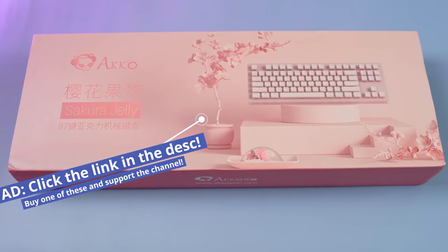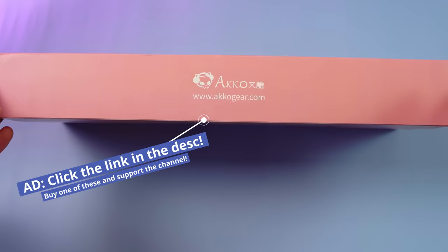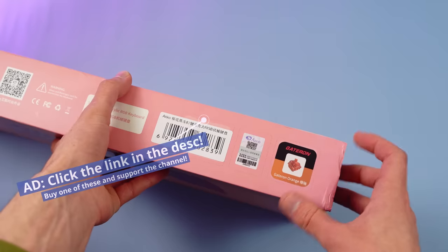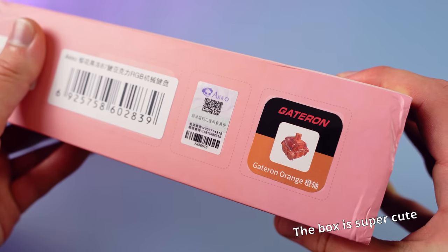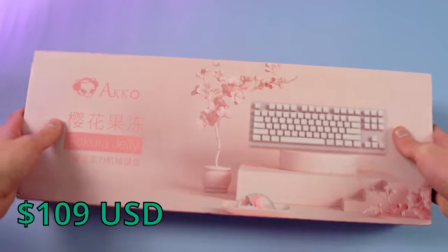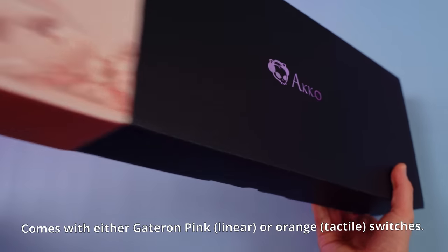Full disclosure: this board was sent to me by EpoMaker for review. The thing I like about working with EpoMaker is they don't give me anything to say about their boards — they just mail them over and say 'have fun.' If you want to buy the board and support me, consider clicking that link in the description. This board can be found for $109 on the EpoMaker website, and it comes with the option of either Gateron pink or Gateron orange switches.